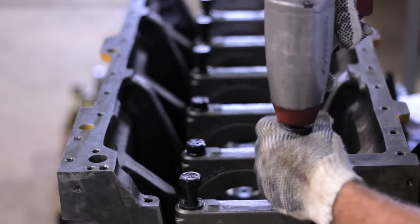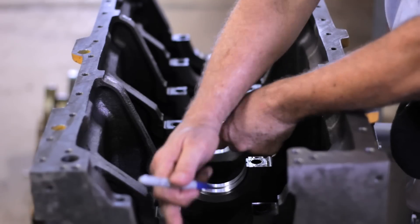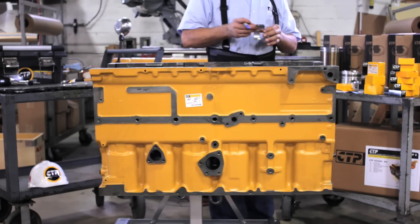Now we proceed to assemble the bearings on the inferior part of the block. We take the bearings out of the box and enumerate them according to the position we will place them in the block. This is an important step to later match the bearings of the superior part.